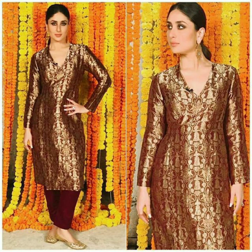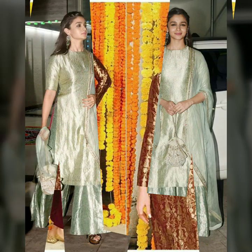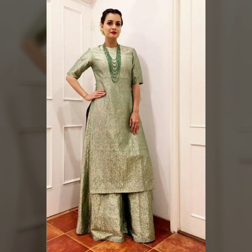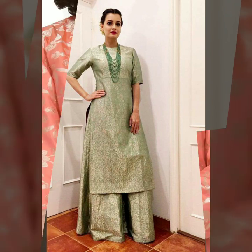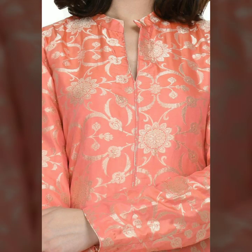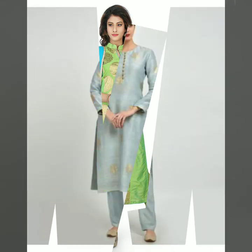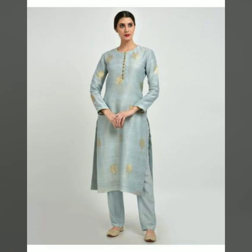It's very important to remember while getting a sari recycled that you have to get it done from a good tailor, because your brocade or Banarasi saris are quite expensive and you don't want to play around with them. Get in touch with a good tailor, give them the perfect size, and get it stitched. Trust me, you're not going to regret it because the outcome is really going to be pretty.